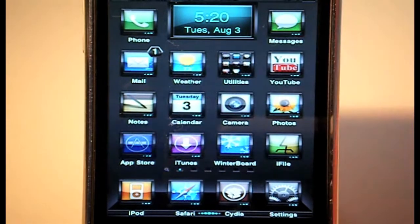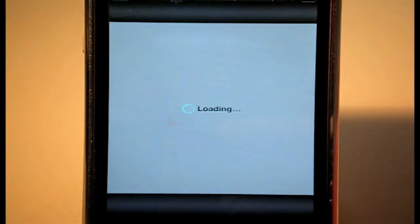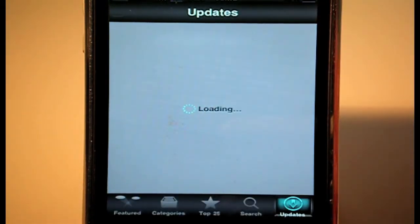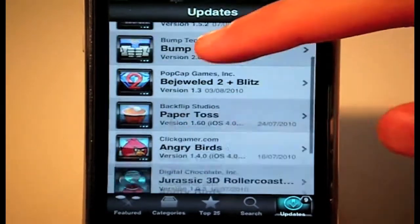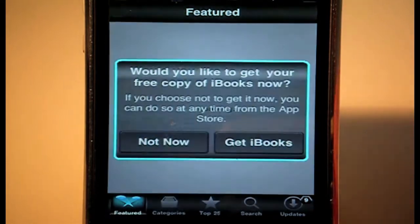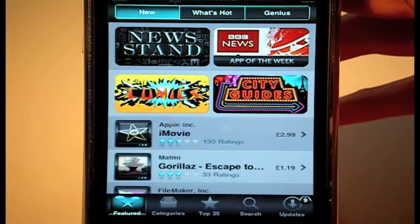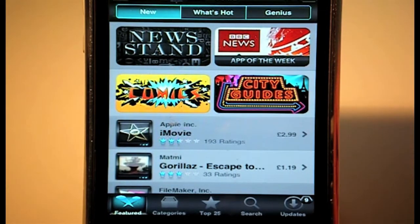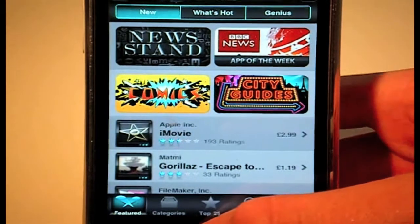Loading up the App Store — you can see the loader is in a nice blue colour as well. There's an icon mask so all the applications you see in the App Store are themed. The toolbars and everything are themed and the App Store looks really nice with the toolbars at the top.